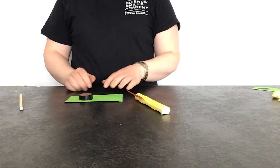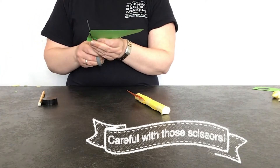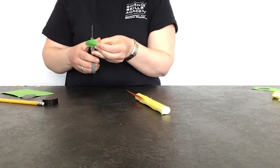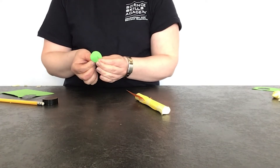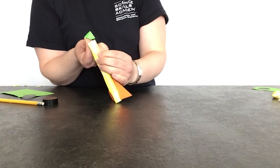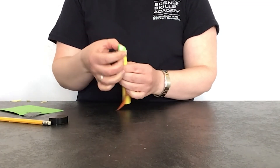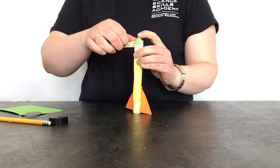The final part is to make the nose cone that goes on top. Draw and cut out a circle — I've drawn around a bottle top, but you could draw it freehand. Once you've cut out your circle, cut a line from the edge to the centre. Take the two edges of the cut and push them together to form a cone shape about the same size as the top of your rocket, then put a little bit of tape there to hold it in place. Attach the cone to the top of the rocket with tape wrapped around the edge.